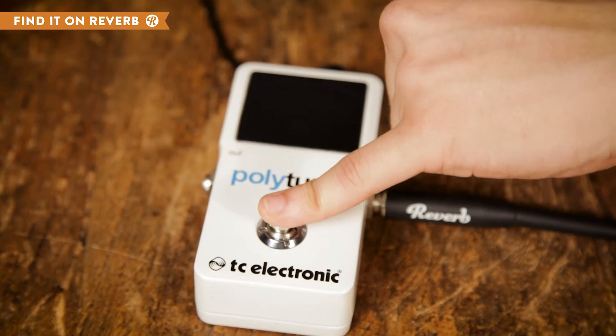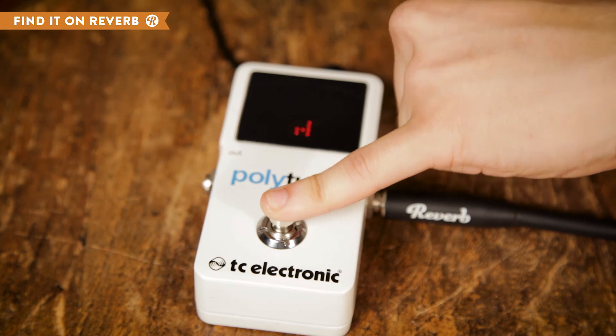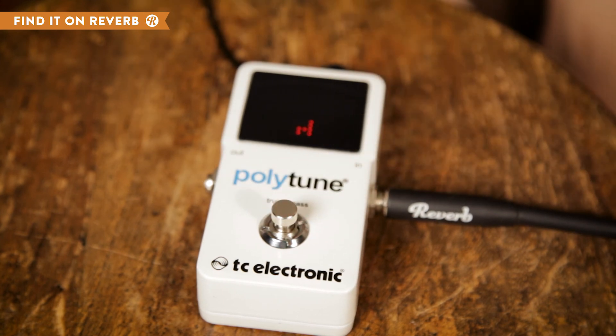Since drop D is a fairly common tuning request, you can hold the foot switch down on the tuner and instantly switch from standard to drop D and then back again.